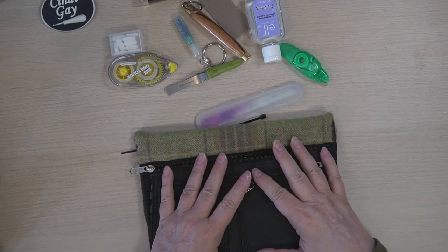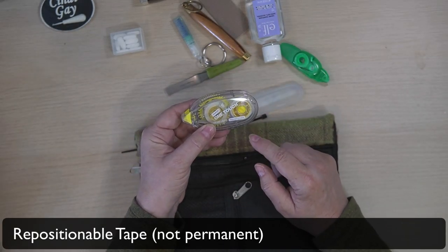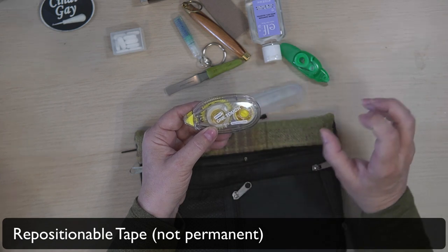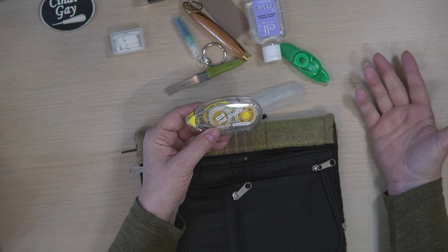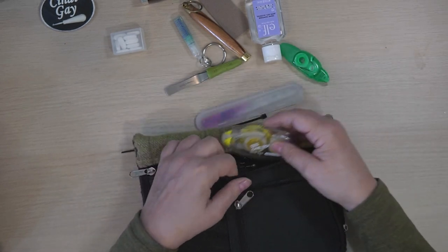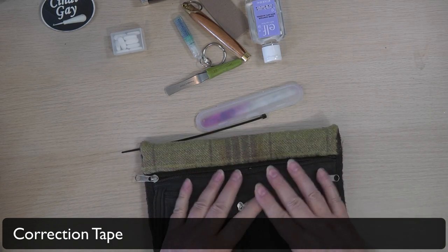In addition to that, also for bullet journaling, I'm going to have some repositionable tape. Mainly this turns any piece of paper into basically a Post-it note. I can stick it into my journal and then take it back out, and I can make it permanent with permanent tape when I get home. But while I'm traveling, I like to have the repositionable. I also like to have a little bit of liquid paper so that I could fix something in my journal.